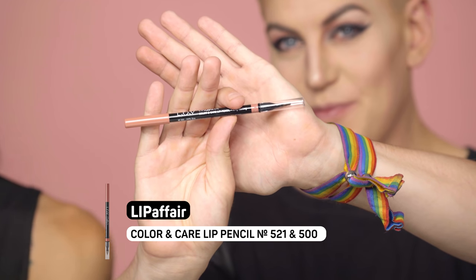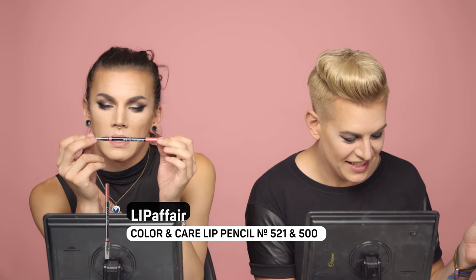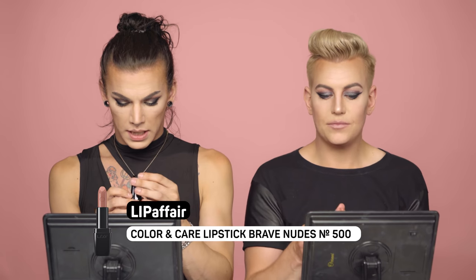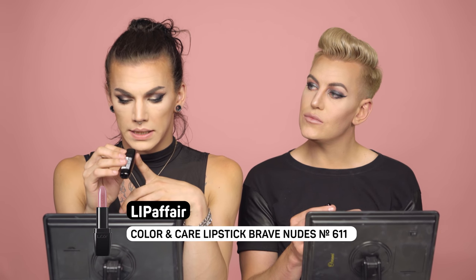We are now ready to do our lips. We'll be using the Lip Affair Color and Care Pen Lip Pencil — mine is in shade Verena and mine is called Xena. Let's start with the lip liner, going for a nude lip. Then we'll use the Lip Affair lipstick called Brave Nudes in Janine's Resolve.